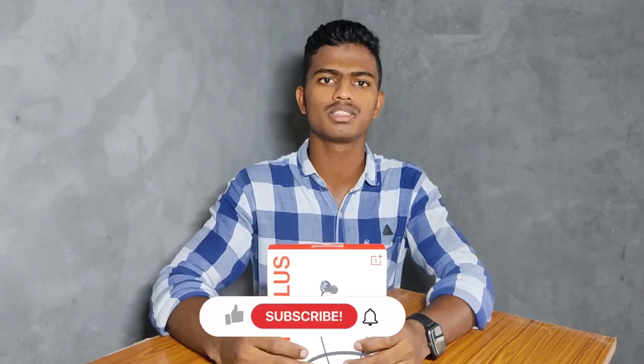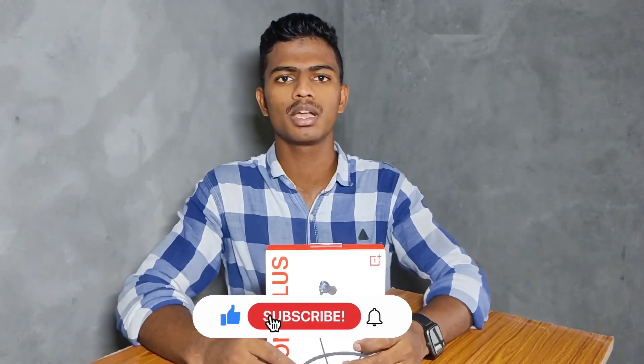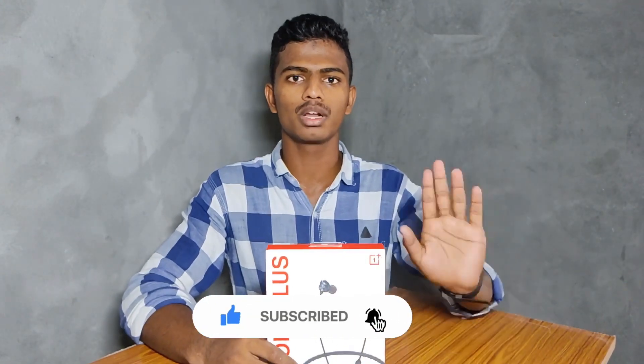How are you doing with this product? If you want to subscribe to our channel, click on all other videos. Let's go to the channel — we have a lot of videos.